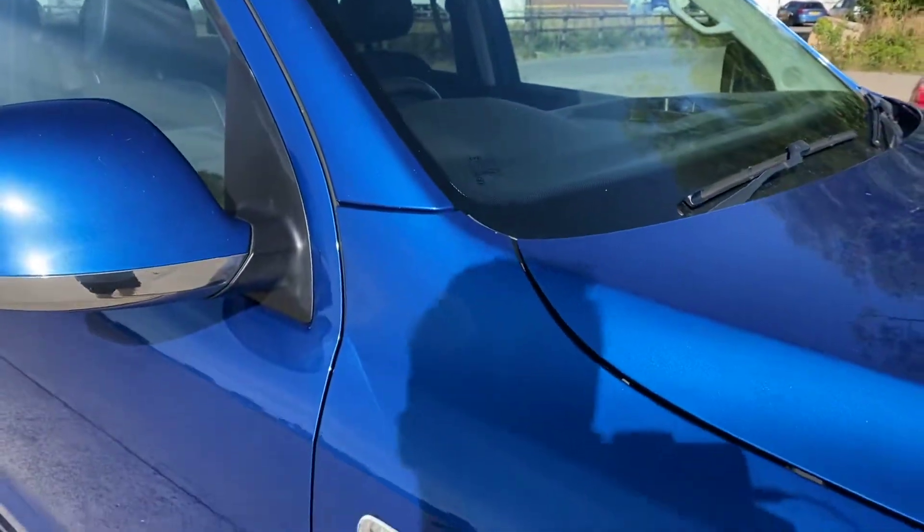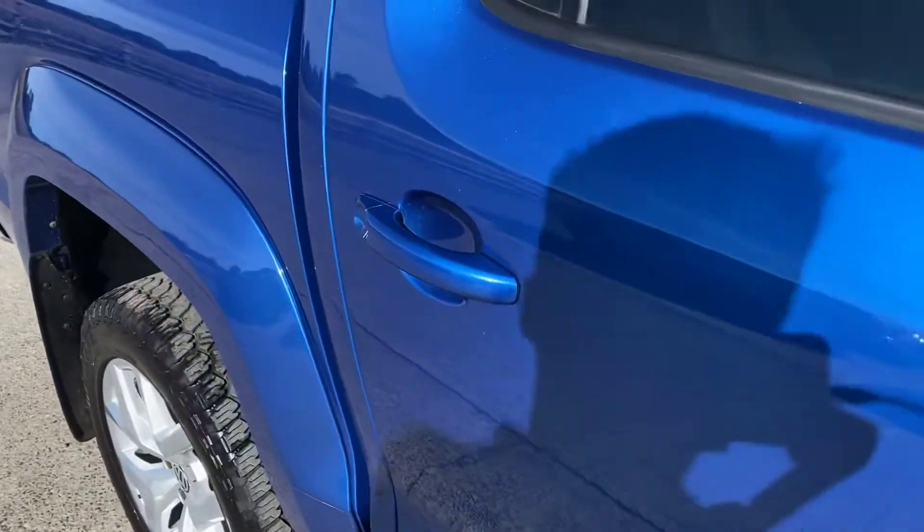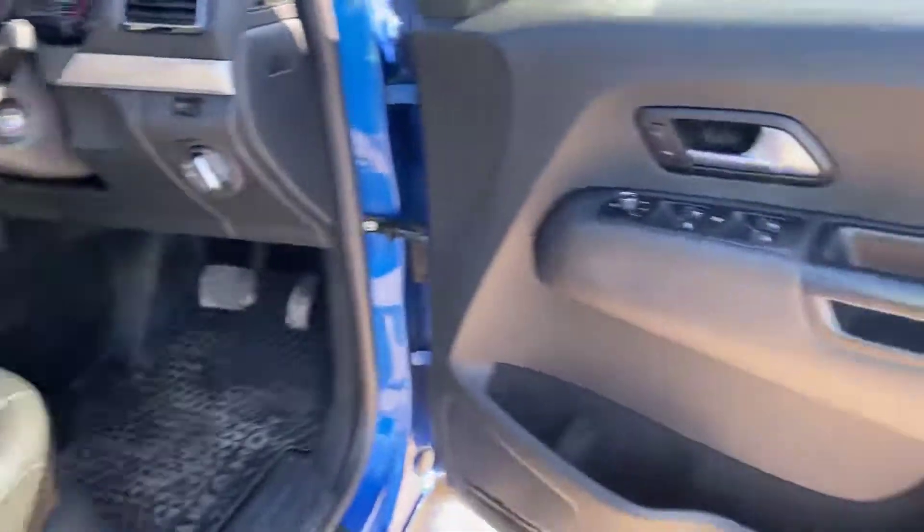The windscreen is free from any major chips or cracks or anything like that. We have just the one key with this one. I'll show you the inside as well — so we've got the driver's door there.